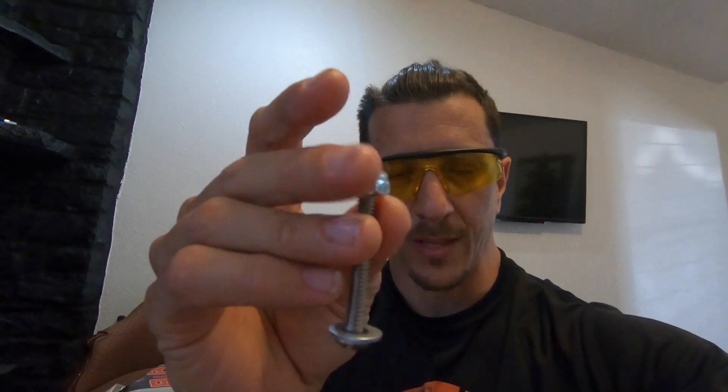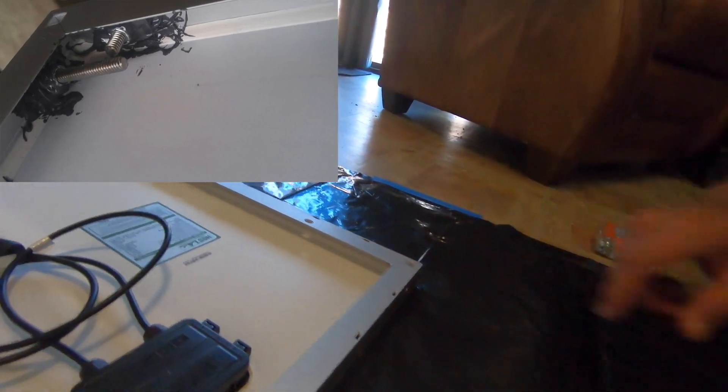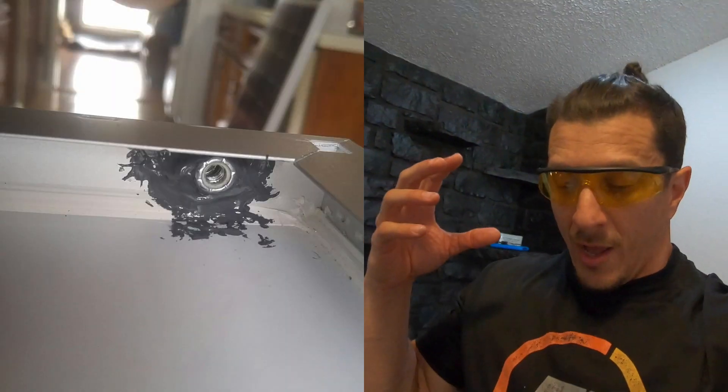This is what I'm going to be using — this JB Weld. It's supposed to be the best stuff on the market for welding metal to metal, aluminum to metal, aluminum to aluminum. My plan is to basically glue each of these nylon nuts to the inside here where I drill the holes to the solar panels. Hopefully, as promised, it gets super tight and essentially creates the bond that I need.